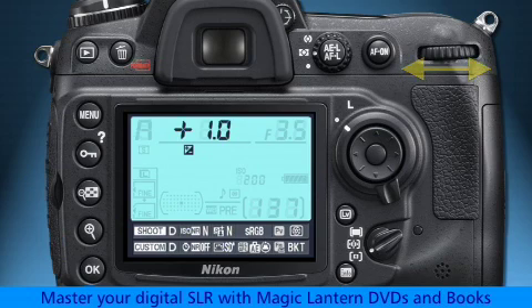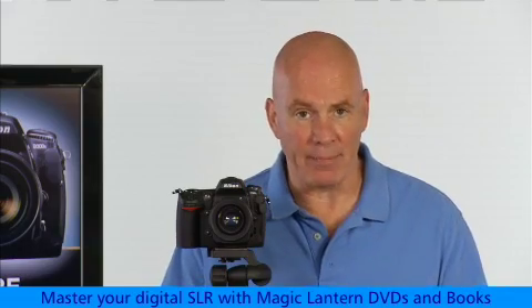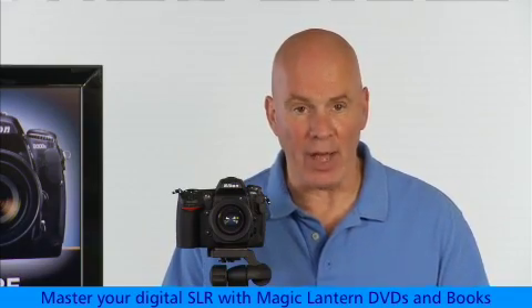Be aware, though, that this exposure compensation setting will stay in effect until you decide to change it again, even if you turn off the camera and then back on again. Exposure compensation will still be in effect.